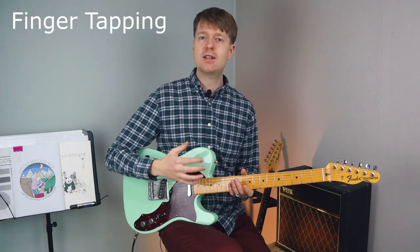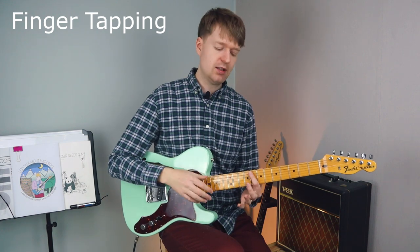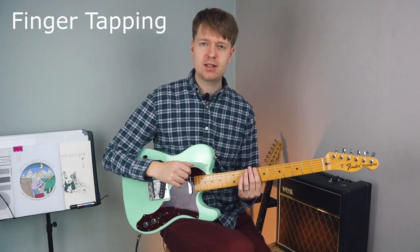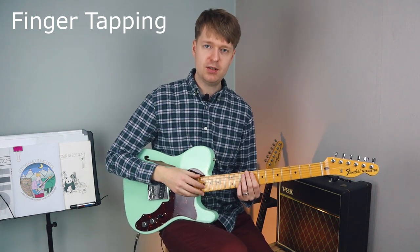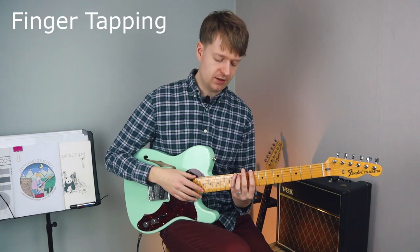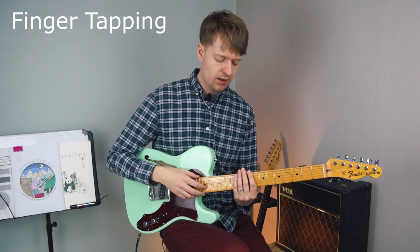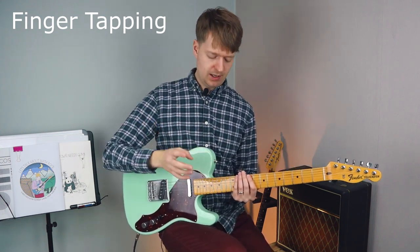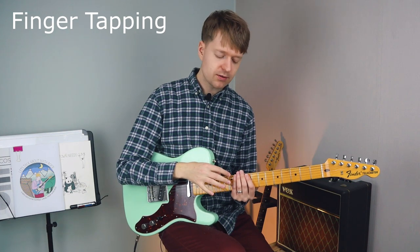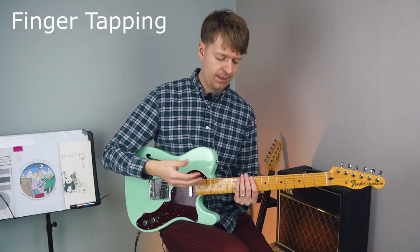For finger tapping, this is a two-handed tapping exercise that's a great place to start. We're going to start on the low E string on the 8th fret with your index finger, and I want you to hammer on from nowhere — basically tap. Then walk up chromatically with your other fingers: 9th fret with your middle finger, 10th fret your ring finger, and 11th fret your little finger. When you get to the 11th fret, introduce your other hand on the 12th fret with your index finger and walk up chromatically again — 12, 13, 14, and 15.